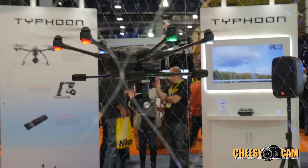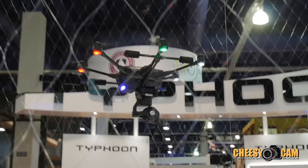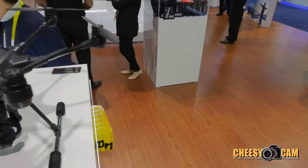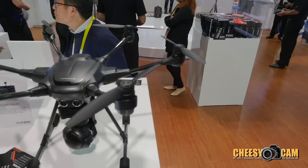It also comes with our new ST16 transmitter. The cool thing about this product is that we went with the hex design, so we have six motors.